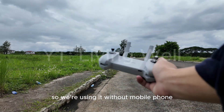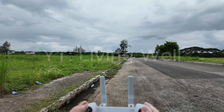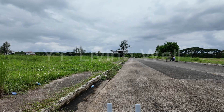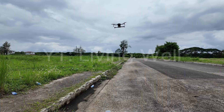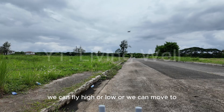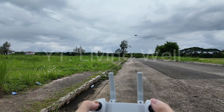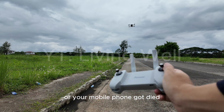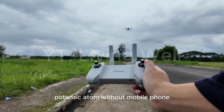So we're using it without a mobile phone. Just to be safe, we're going to make it farther from us. We can fly high or low, or we can move to the left or the right, just like with a mobile phone. In case you don't want to use it with a mobile phone, or your mobile phone died, low battery, or you just want to disconnect it — you can still use your Potensic Atom drone without a mobile phone.